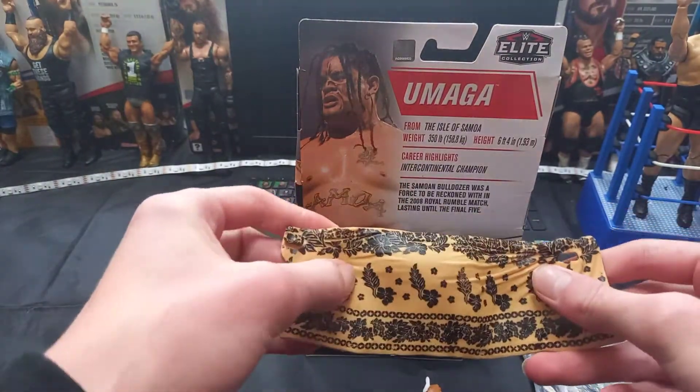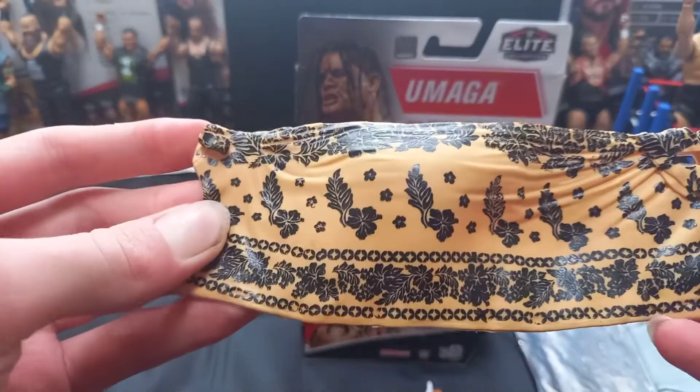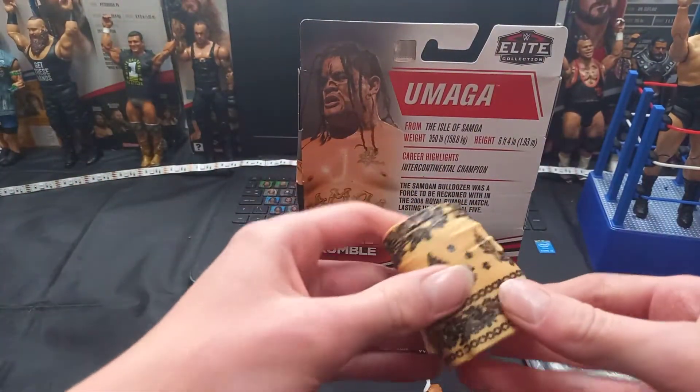Next up you got this little thing that he wraps around him when he comes out into the ring. Lovely Samoan symbol going around, like a sand kind of color. Very nice, and this can clip onto him, so it's very cool.